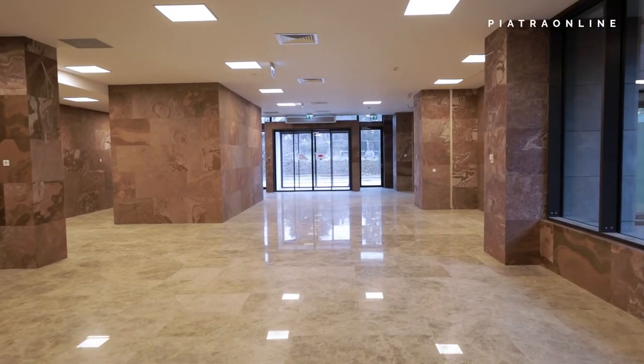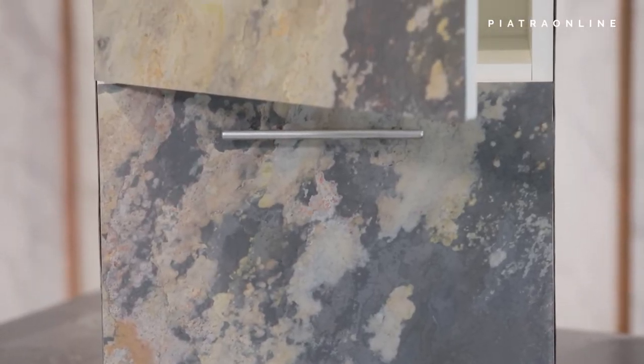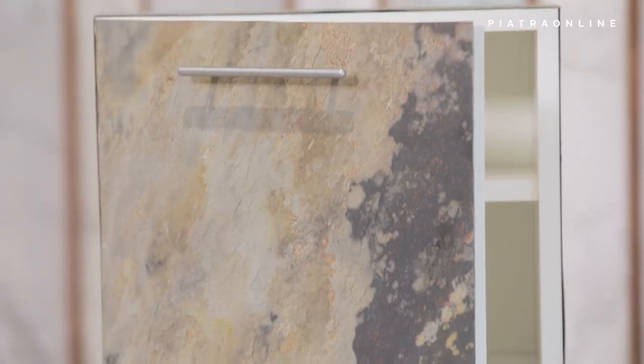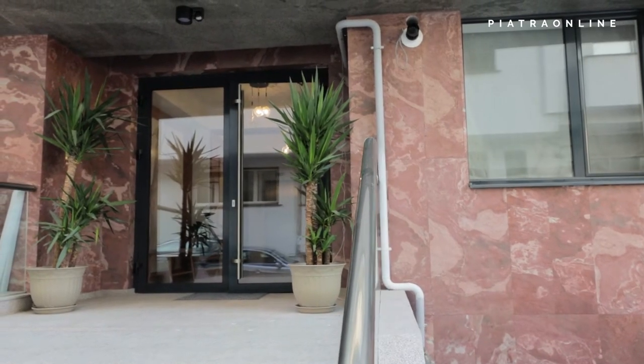So many spectacular properties attract amazing destinations. Skin Flexible Slate is used both in the furniture industry and in the most sophisticated interior and exterior design.